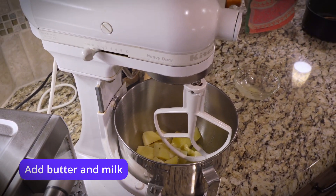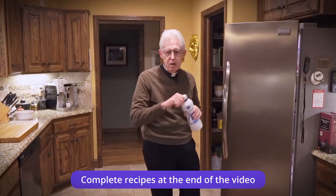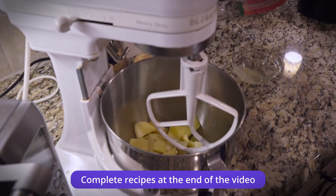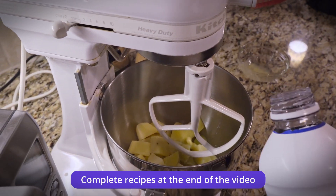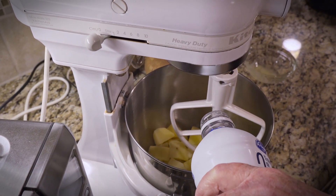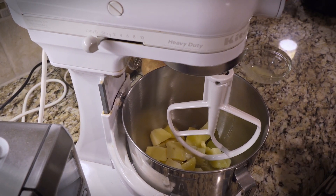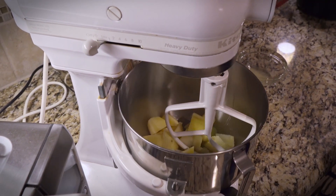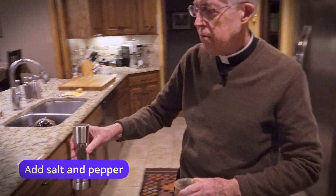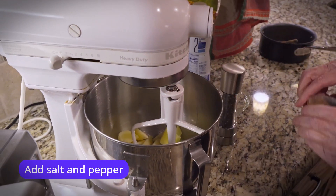And we have a little milk as well. It's going to be about a quarter cup of milk — we can always add more if that doesn't seem to take care of it. And we want to add some salt and pepper, about a quarter teaspoon of salt.